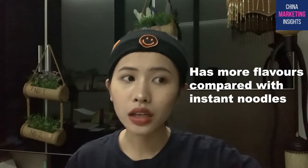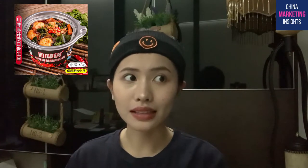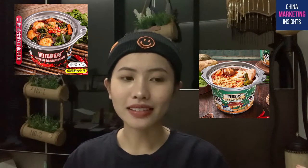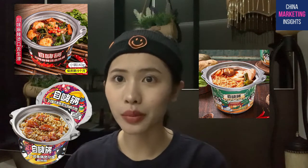The other thing is that it has more variety of flavors. Even though instant noodles are also convenient, Zihai Kuo offers more flavor choices. They have malatang, a very spicy hot pot flavor, Korean hot pot like the one I had, and even rice - so there are multiple choices for customers.